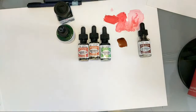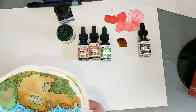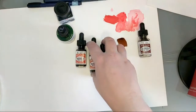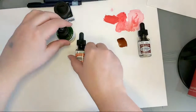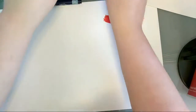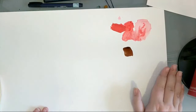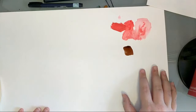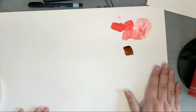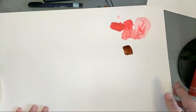I think that covers what I wanted to say about paint. Moving on — the next most important thing you need to know about is paper. Now that you have something to paint with, you need something to paint on.